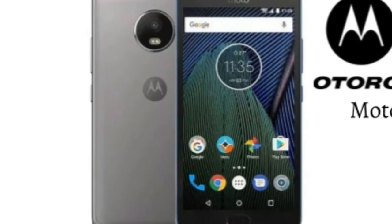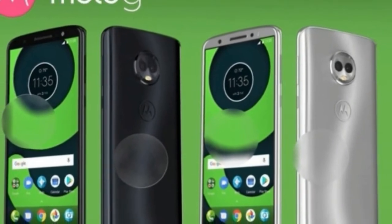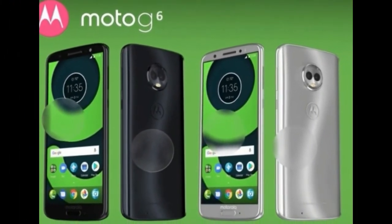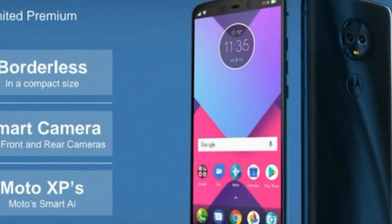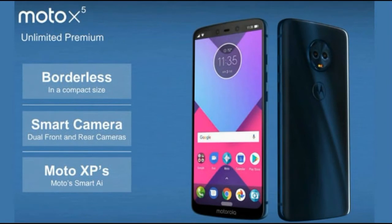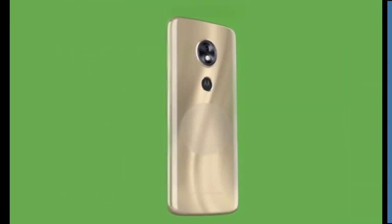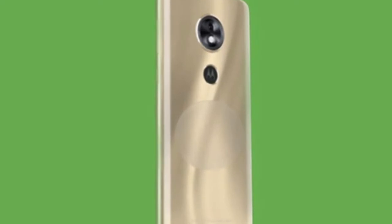Droid Life notes the G6 will get a Qualcomm Snapdragon 450 processor while the Plus version will get a Snapdragon 630. Both will seemingly have 3GB and 4GB RAM options, although the G6 Plus is also said to get a 6GB RAM version too. Both will get 32GB and 64GB storage options.